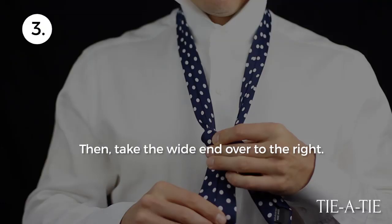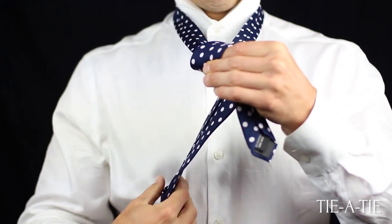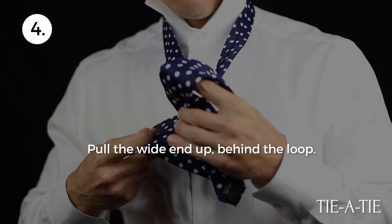Now take the wide end and pull it over the narrow end. The front of the tie is now visible on the knot part. Do not pull tight, but instead create a loop in front of the tie.